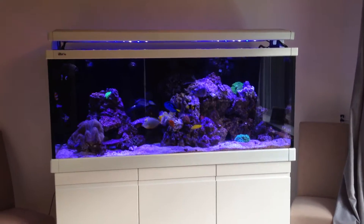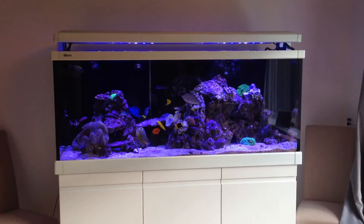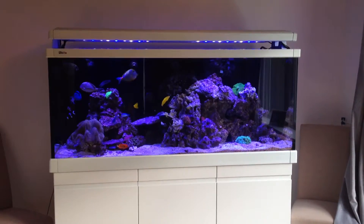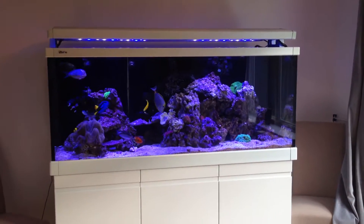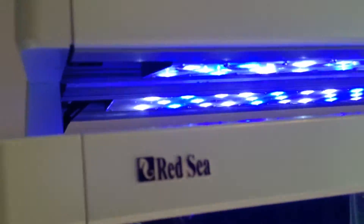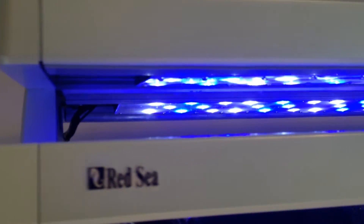I wanted to film another video after we installed the LED lights into this Red CMAX 650 hood, which used to have T5 tubes. I'll just talk you through what we did - the lights took about 10 to 12 hours to fit, and the hood we've left exactly the same, just stripped the old lights out.